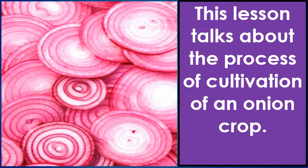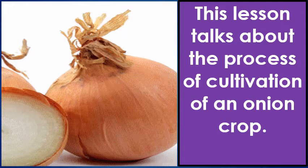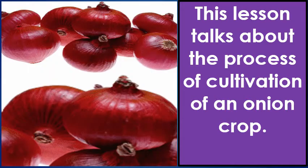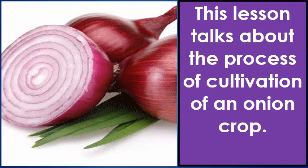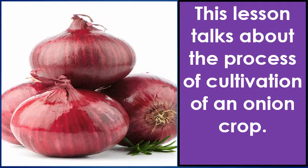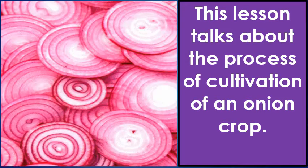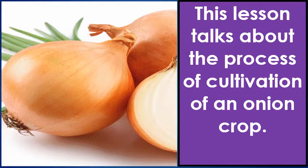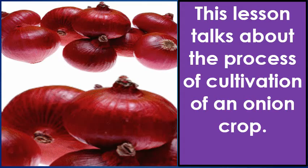This lesson, Raju's Farm, talks about the entire process of cultivation of an onion crop, right from loosening the soil till selling the onions in the market.